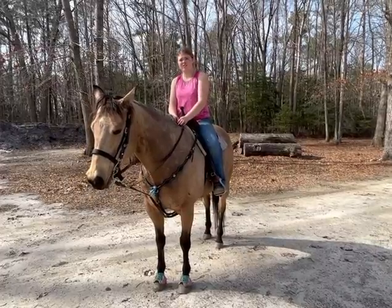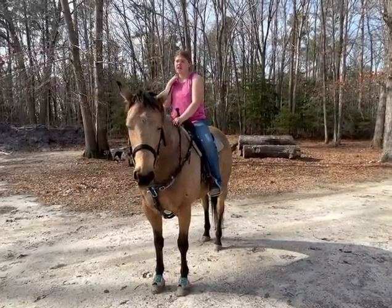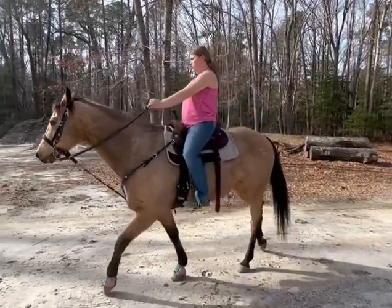Hi, I am Cameron Rock. I am a barrel racer and this is going to be my first drill.